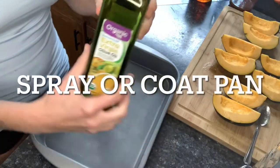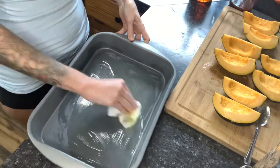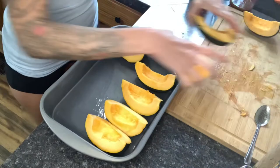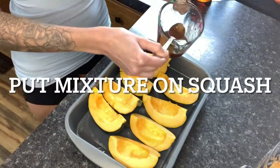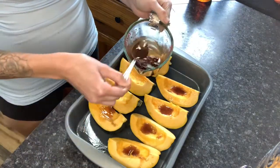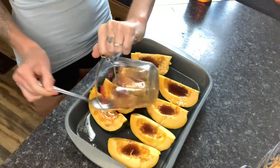Now we're going to go ahead and coat our pan with olive oil — if you have a spray, just go ahead and use that. Then we're going to add our acorn squash to the pan and start adding our mixture onto the squash. Our hands are our best tools, so you'll see me rubbing it in with my hands. If you have one of those brushes used for cooking, that would be perfect as well — I don't, so I'm using my hands.